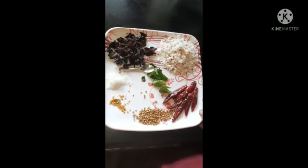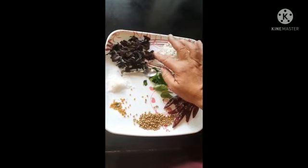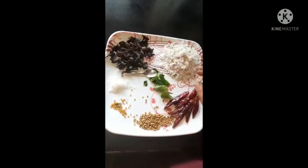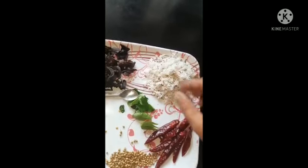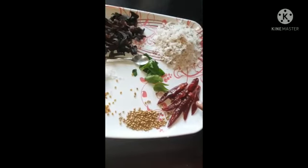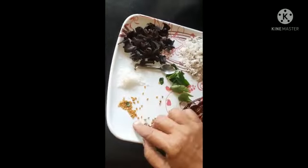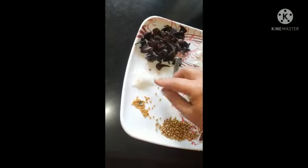I am going to add my ingredients to this one. This is 2 tablespoons of mango, 1 teaspoon of mango, and 1 teaspoon of mango. 1 spoon of olive oil.